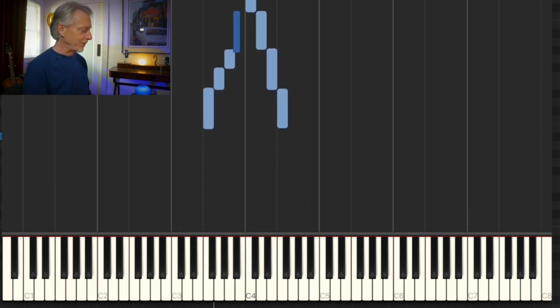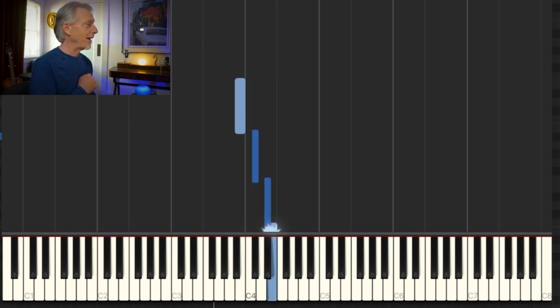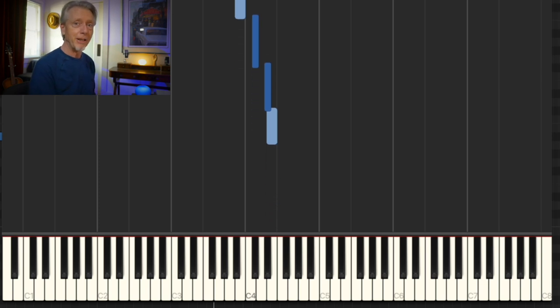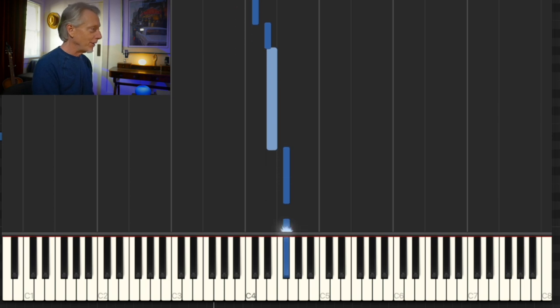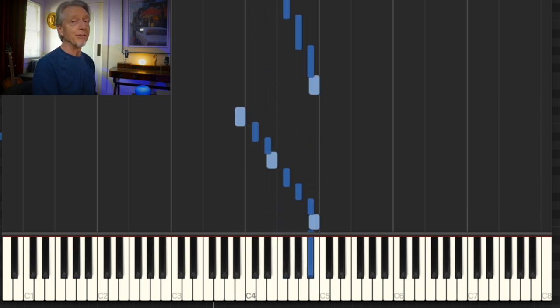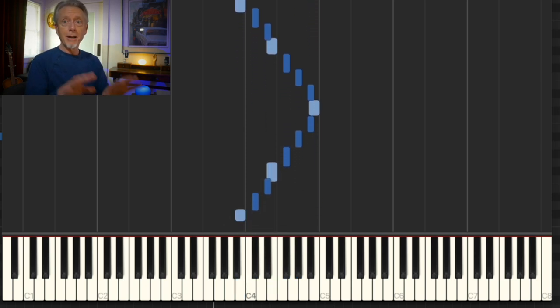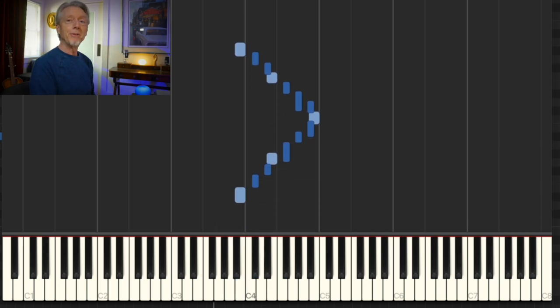Let's start on B. There's going to be five black keys in this. Whole step, whole step, half step — whole and half steps, anybody can do it. Whole, whole, half — and then I start a whole step up from there: whole, whole, half. I can play the B major scale. I'm not even using thumbs. Here's my piece of music.